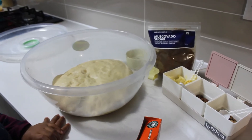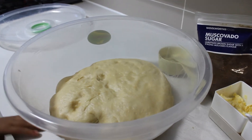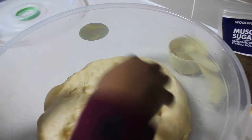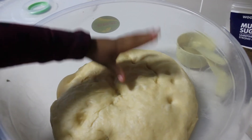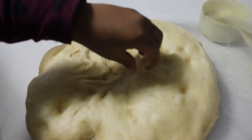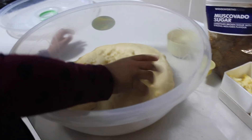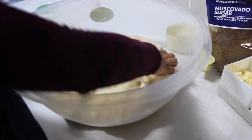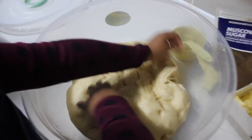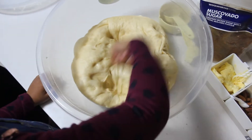The dough has been rising in the sun for an hour. Can you just touch it so they can see? It feels so gooey, and you can hear that crunchy sound because it's so soft. When you see those air bubbles, you basically just knead it back — you can punch it with your fist. Punch it — you can see it's oily there. Punch it inside.